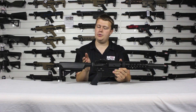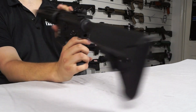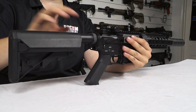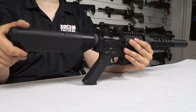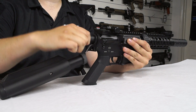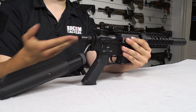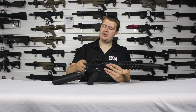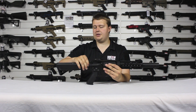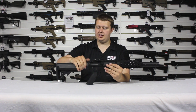Further forward on the stock we have a single point sling loop that you can attach a sling on either side. We also have this castle nut, which hides the quick change spring system. Undo the castle nut, push it forward, turn it 45 degrees and then pull the stock off. You get access to this knurled bolt — just undo it and the spring will come out. Put in a new spring, close it back up and you're good to go. This makes changing your spring super quick and easy, meaning you don't have to take apart the entire gearbox.